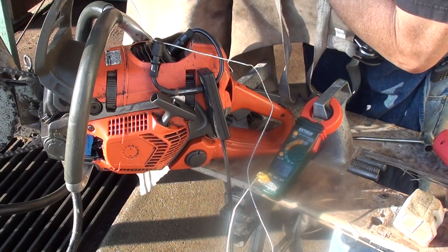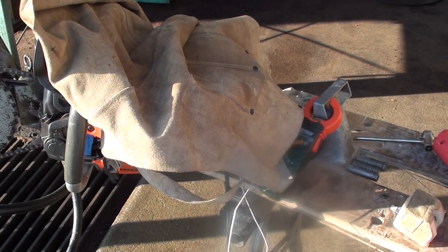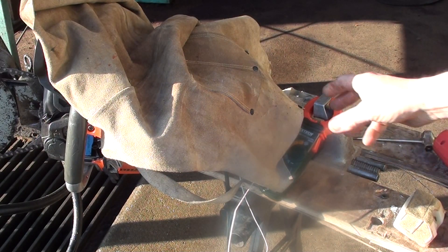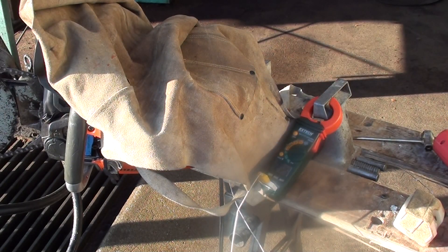So our temperature is 2.0214. Put the cover over it and make that heat spike up, and you can do some more testing on it when it gets hot. That's how you do the heat sink test.